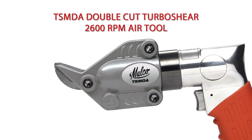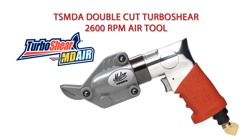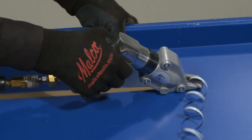A 2600 RPM air powered model TSMDA is also available. This unit is compatible with your existing shop air supply and offers maximum power and cutting speed in a double cut style shear.